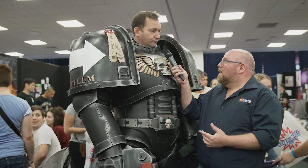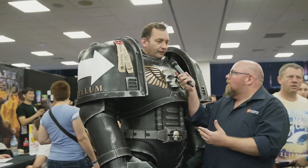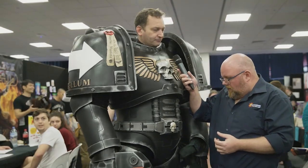And a Sister of Battle, which you would have seen yesterday. And what's it all made out of? It's made out of EVA foam. The whole suit actually weighs about 25 kilos total, and most of the weight is in the stilts down the bottom.